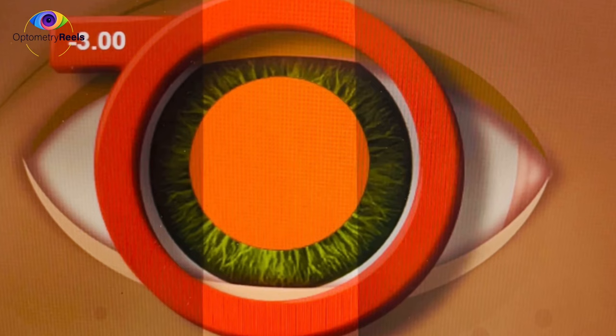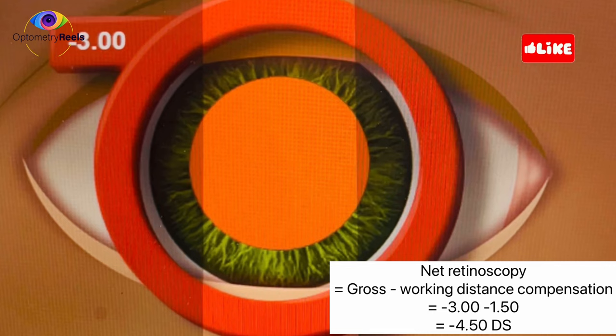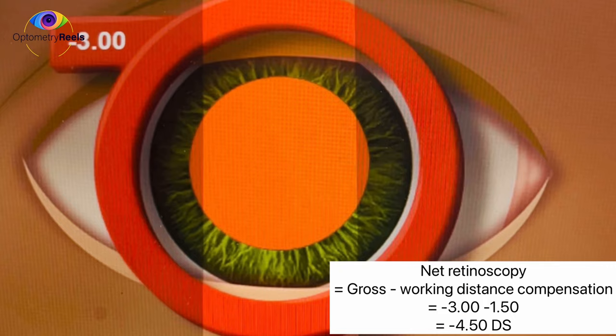Again, to get the net value of the retinoscopy, we compensate for our working distance. My working distance is 67 centimeters, so I deduct minus 1.5 diopters. Minus 3.00 plus minus 1.5 gives a net retinoscopy value of minus 4.50 diopters sphere.